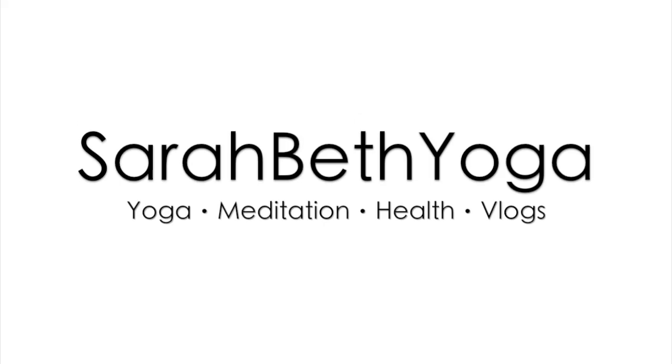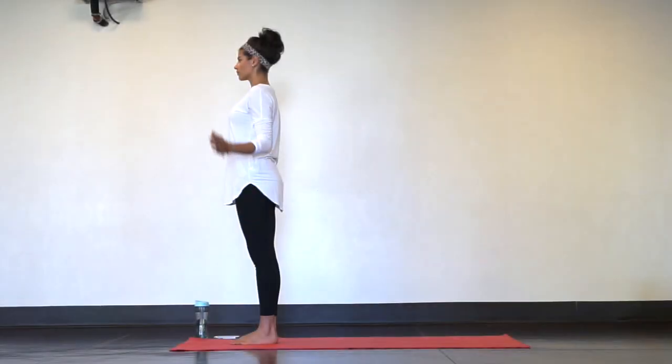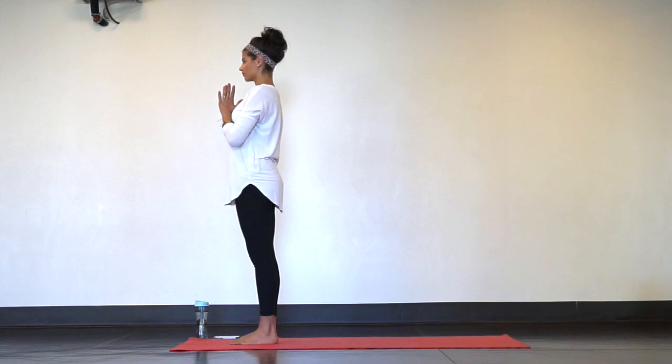Hi guys! Welcome to the 10-minute yoga for posture routine. We'll begin in a standing position in Samastitihi at the tops of our mats.